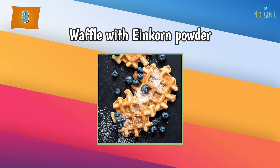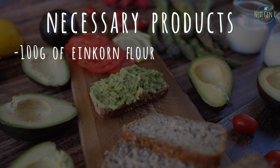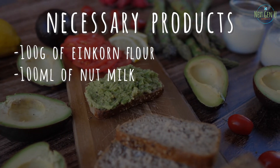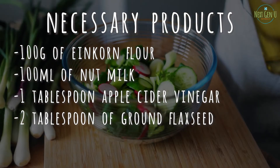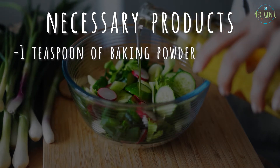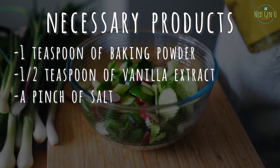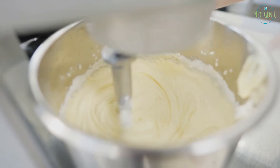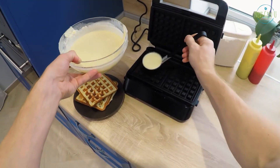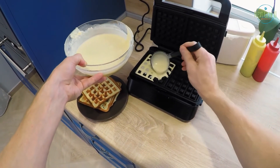Recipe number 8: Waffles with Einkorn Flour. Necessary products: 100 grams of einkorn flour, 130 ml of nut milk, 1 tablespoon of apple cider vinegar, 2 tablespoons of ground flaxseed, 1 tablespoon of stevia, 1 teaspoon of baking powder, 1 teaspoon of vanilla extract, and a pinch of salt. Method of preparation: mix all products and set aside for 5 minutes. Pour a small amount of the mixture into the waffle maker and bake according to the instructions. Garnish as desired.